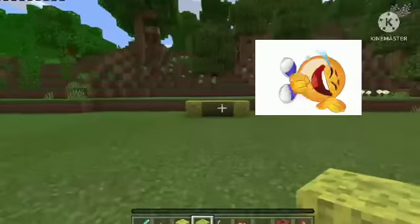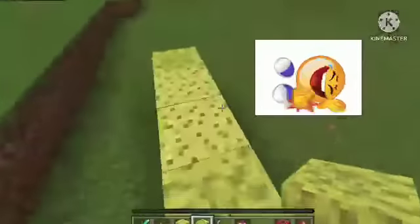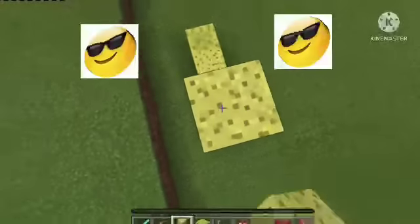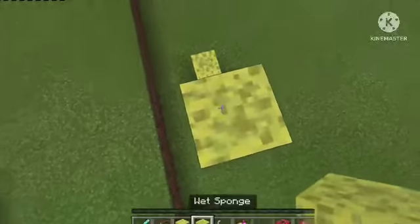After we've done that, we can just go ahead and run and jump on up. Then we need to place three sponges on the side, with one wet sponge right on top.